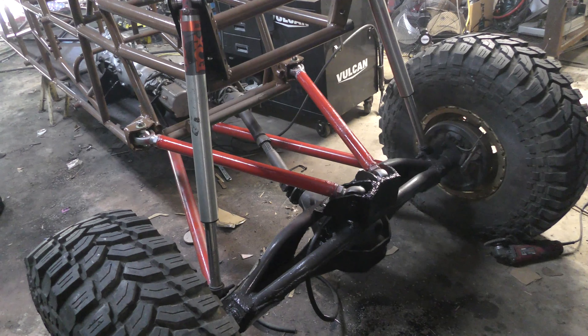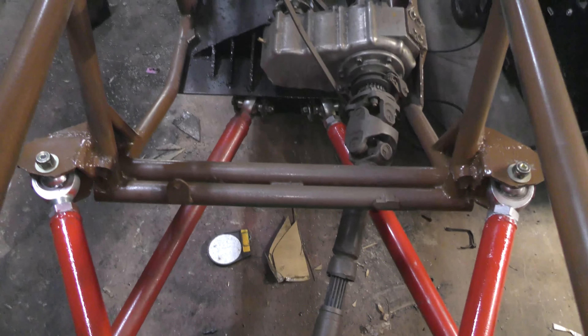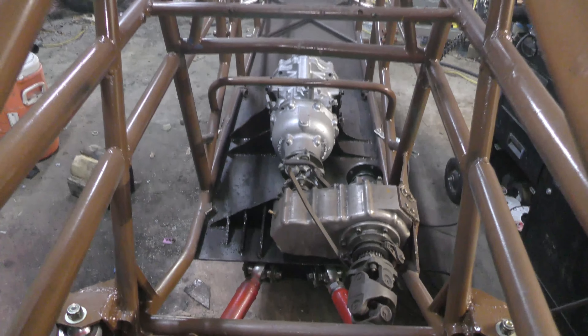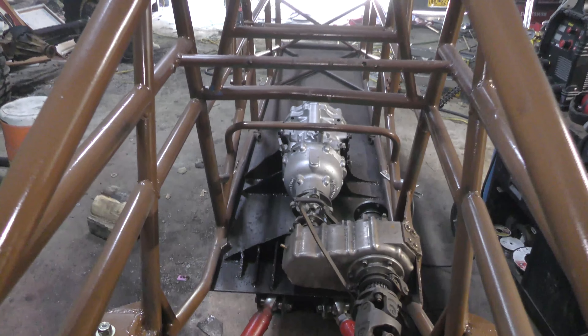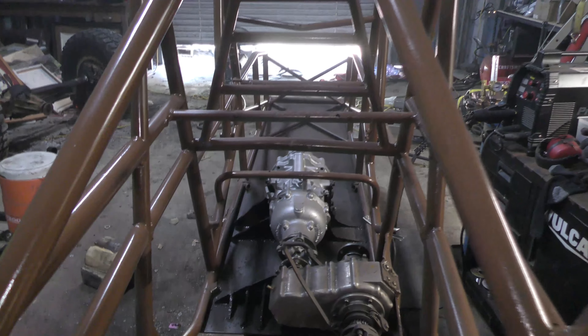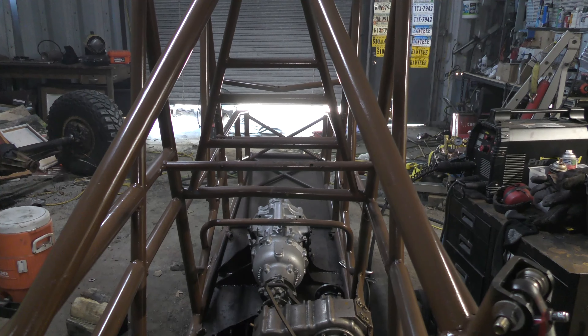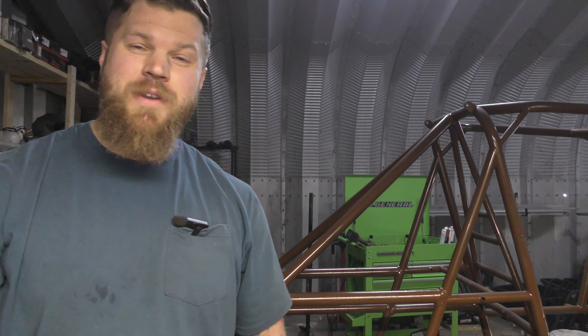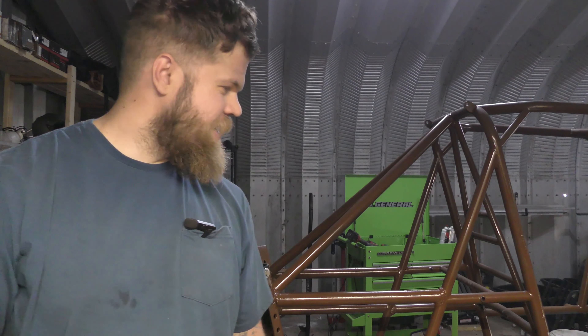I'm pretty stoked with this — it's got kind of a mean character to it. The only other things left are the engine, transmission, front axle, wiring, seats, and everything else involved with building these things. The next video will probably be the front engine install. That's it for this one — four-link on the rear is completely done. See you guys next week.